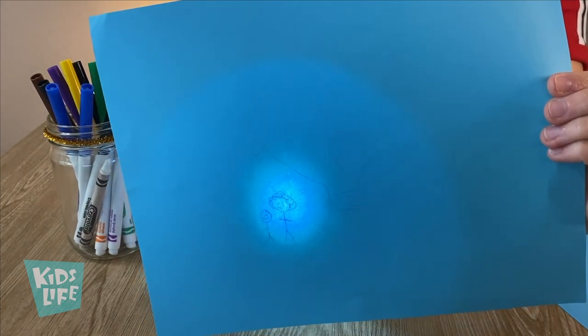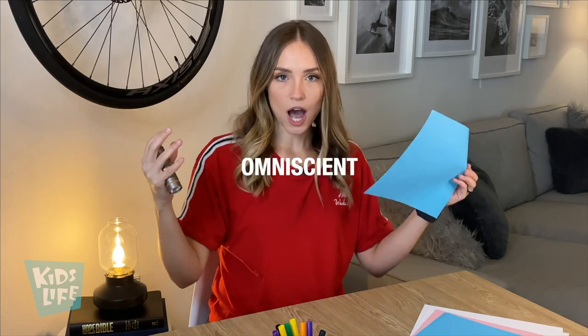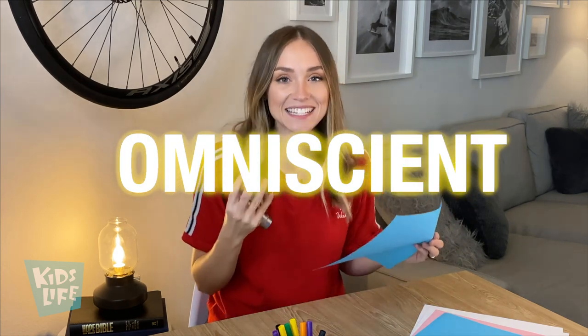How about my super cute little family that I drew? Guys, this reminds me of how God sees everything and nothing is hidden from him — he is all-knowing. There's a really cool word I'm going to teach you that means all-knowing, and it's a way we describe one of the characteristics of God: that is omniscient. Say it with me — omniscient!